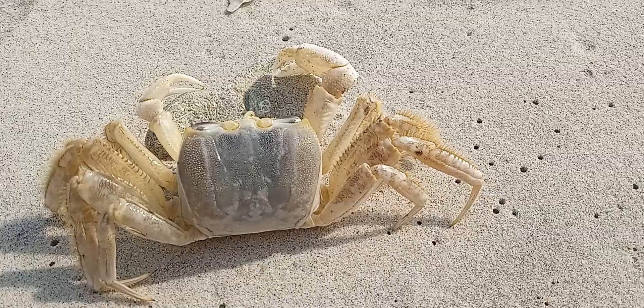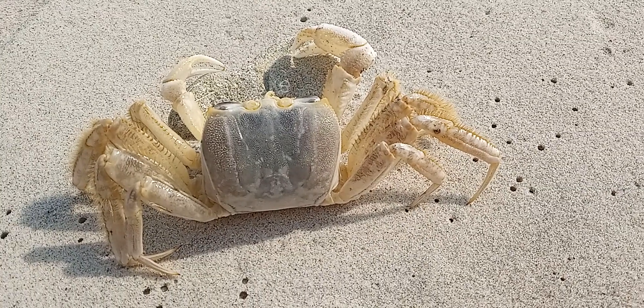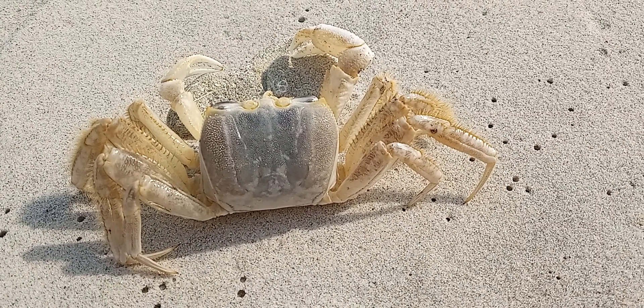You never really see anybody eat these guys — they're more just scavengers on the beach, eating up all the dead fish and birds and stuff that wash up.